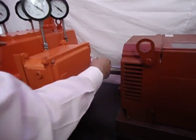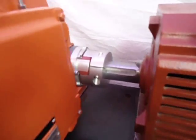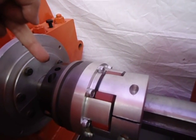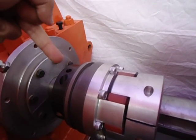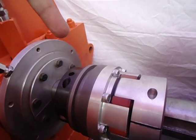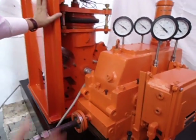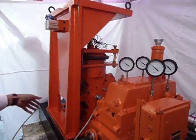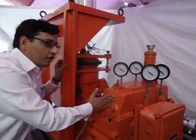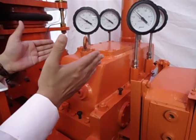The motor and gearbox are coupled using a flexible coupling. This is a very special coupling with a torque-limiting feature. If the torque goes beyond 20 Newton meters, this coupling will slip and safeguard the gearbox and the rest of the loading assembly. It is a calibrated coupling for a maximum torque of 20 Newton meters.